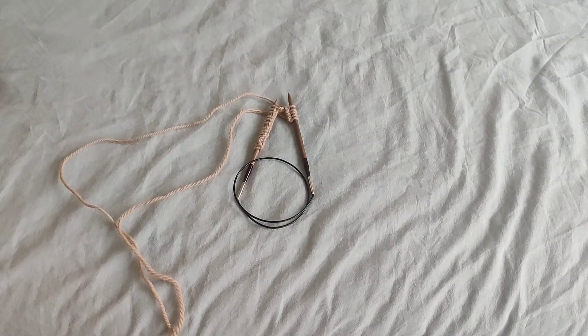Hi friends, welcome back, or welcome if you're new here! My name is Caroline. We make knitting and crocheting videos on my channel, and today I'm going to show you how to knit two together, also known as a right leaning decrease.